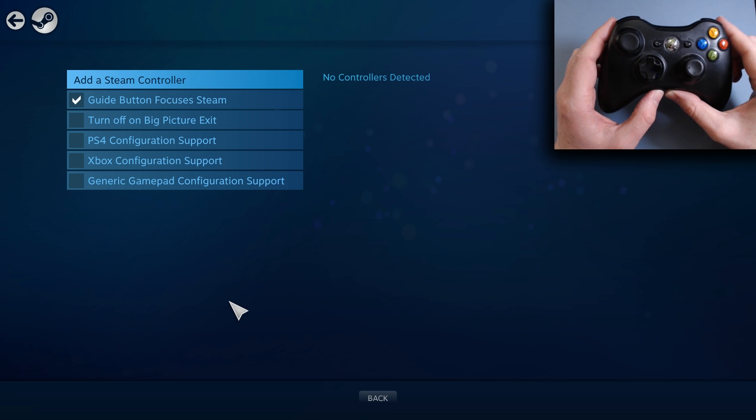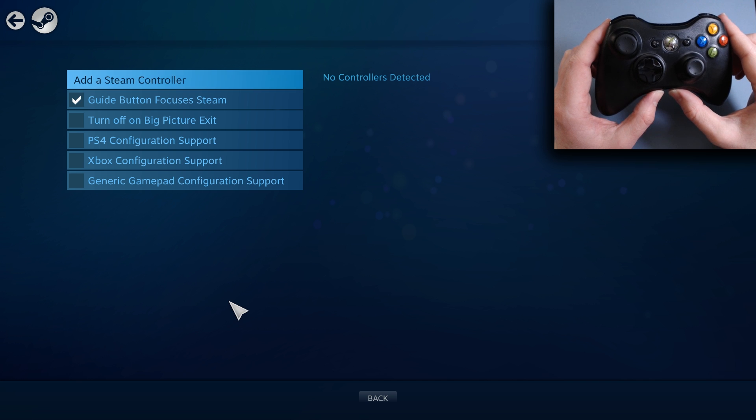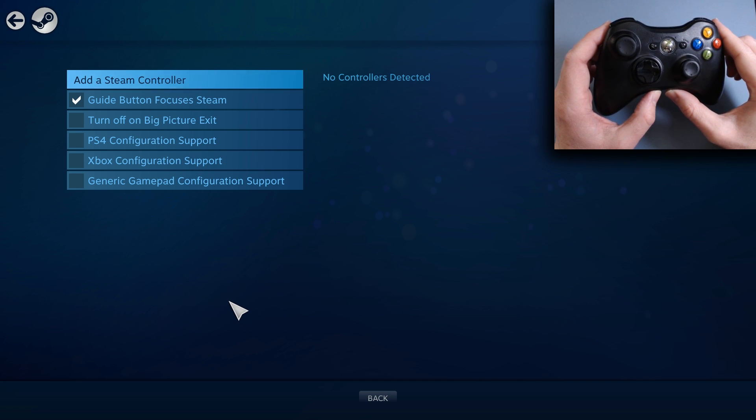At the time of this video, you need to be in Steam Beta. If you don't know how to do that, it's pretty simple. You just go into Settings of your Desktop Steam Client and select Beta Participation.